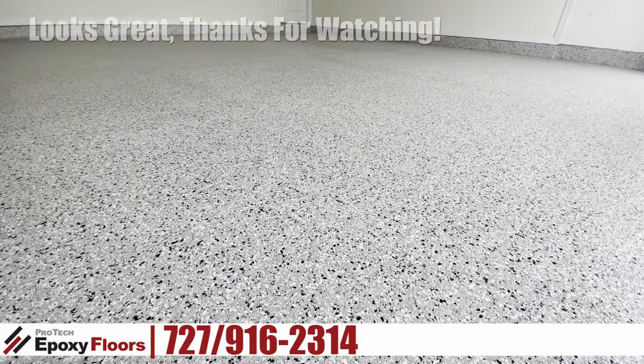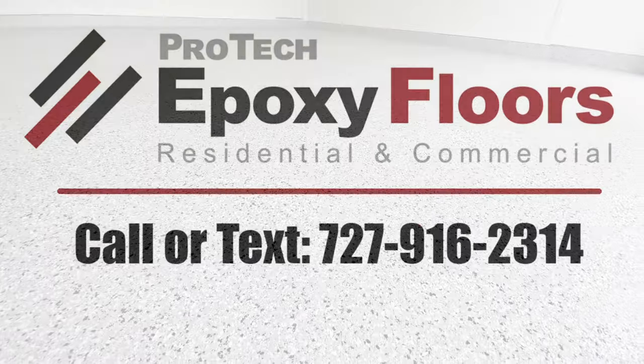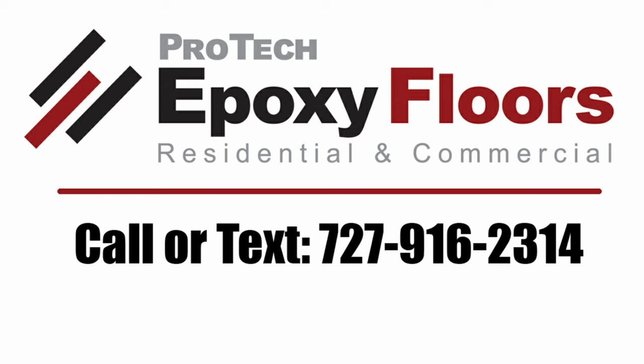The job looks great. Thanks for watching. Pro-Tech Epoxy Floors, Newport Richey, Florida. We professionally install beauty and durability.